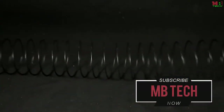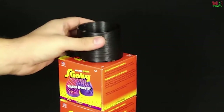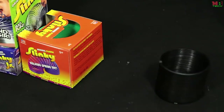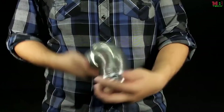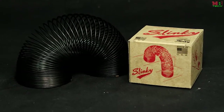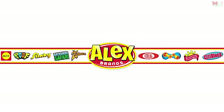Slinky toys stretch like an accordion for long-lasting, wiggly, jiggly fun. This toy is bound to make you smile as you watch it walk down the stairs and come alive in your hands. Slinky is made in the United States and has over 300 million sold worldwide to date. The Collector's Edition Slinky is recommended for ages 5 and older. Slinky is a member of the Alex Brands family.